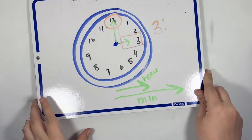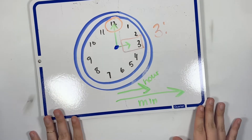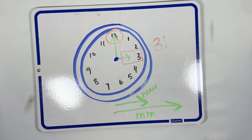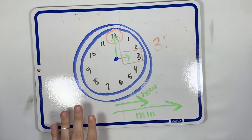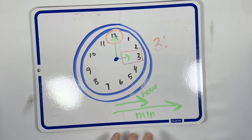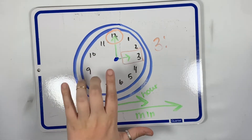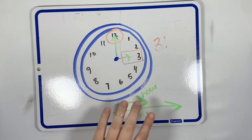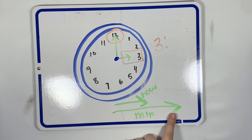Hello first grade, welcome back to day two of how to tell time. Yesterday we talked about how there are two types of clocks. The first type is called the analog clock, and this is the type you would have in a business, at school, or in a building. Every classroom at school has a clock that looks like this.